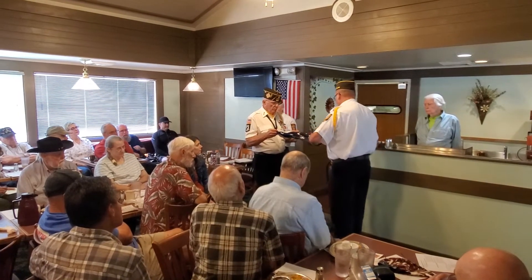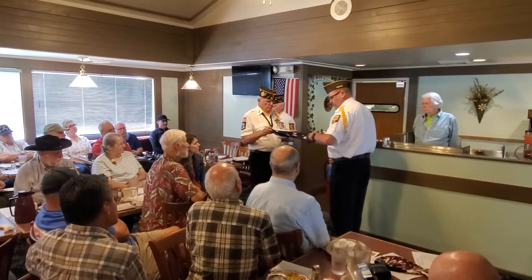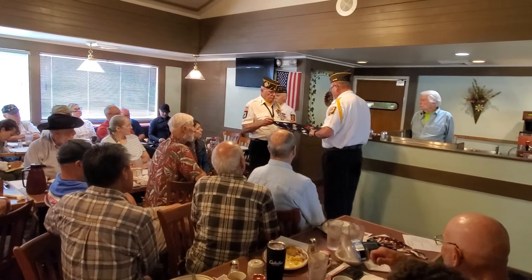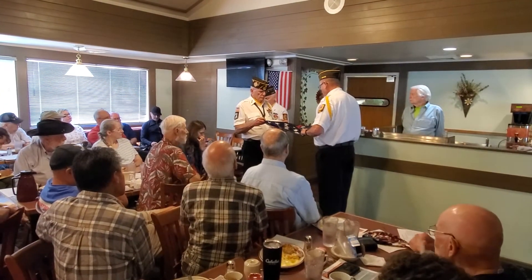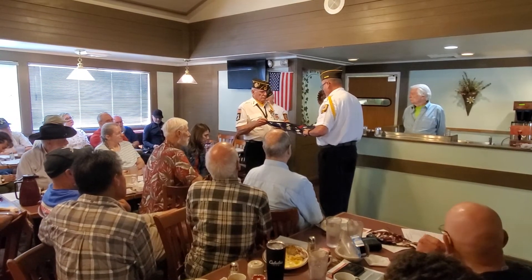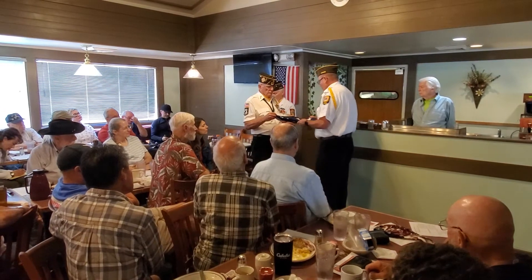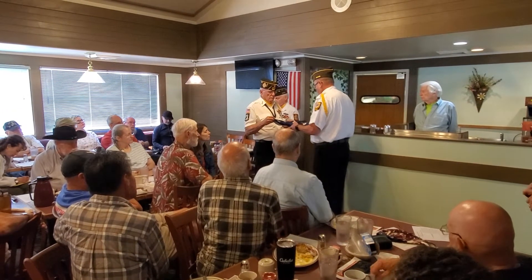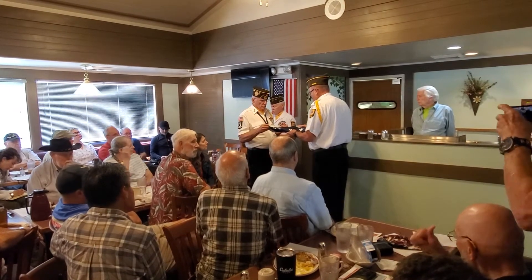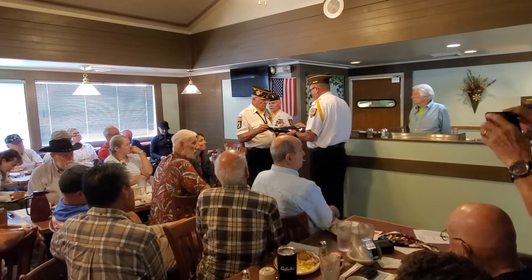The tenth fold, in the eyes of a Hebrew citizen, represents the lower portion of the seal of King David and King Solomon and glorifies in their eyes the God of Abraham, Isaac, and Jacob. The twelfth fold, in the eyes of a Christian citizen, represents an emblem of eternity and glorifies in their eyes God the Father, the Son, and the Holy Ghost.